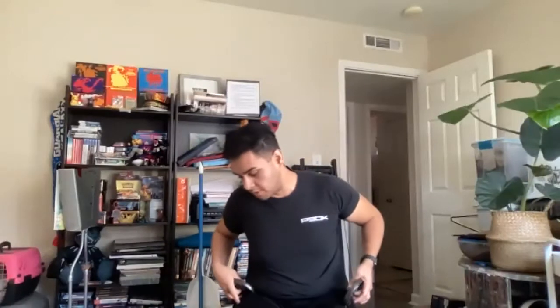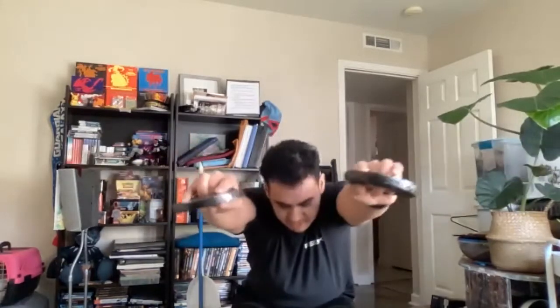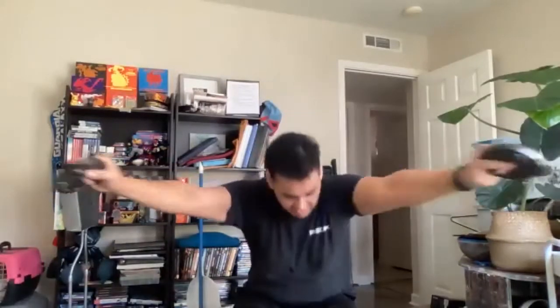Let's do it. Starting with our hands to the side. If you have weights, use weights; if you don't want to, that's okay. Let's go. One, two, three, four, five, six, seven, eight, nine, ten, eleven, twelve, thirteen, fourteen, fifteen, sixteen, seventeen, eighteen, nineteen, and twenty.